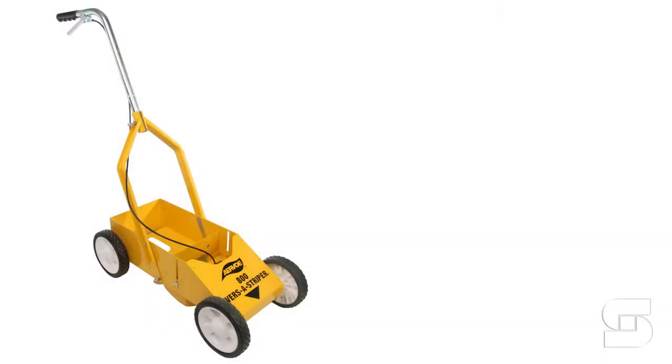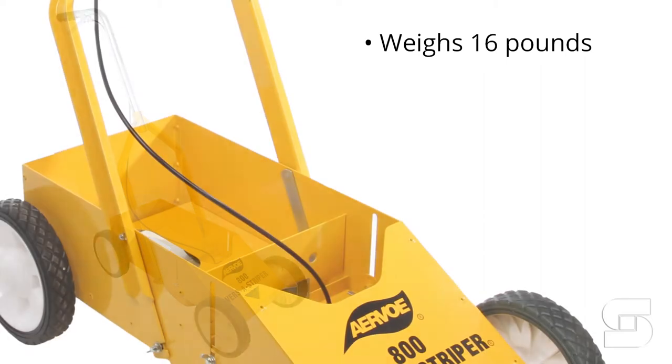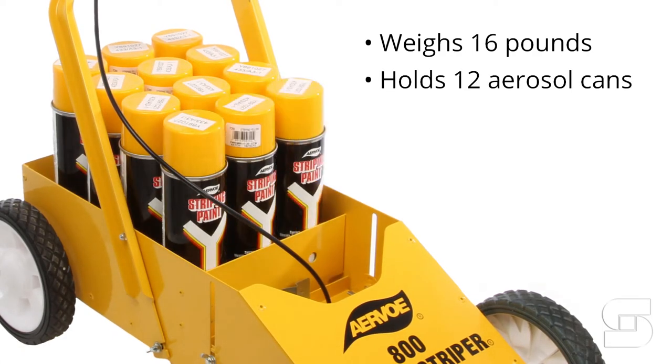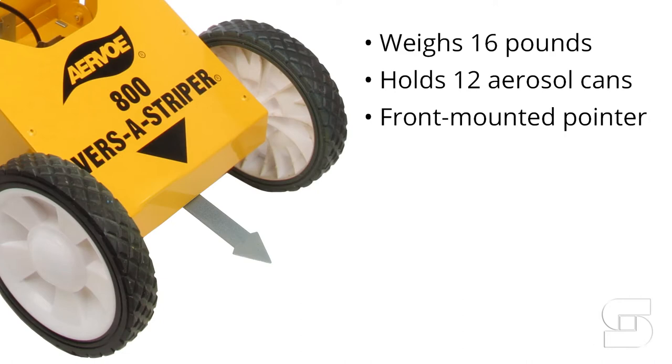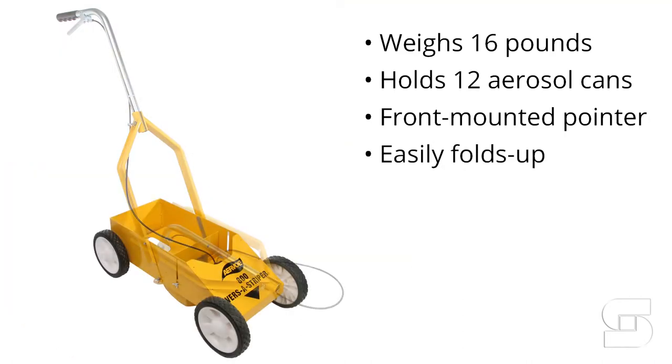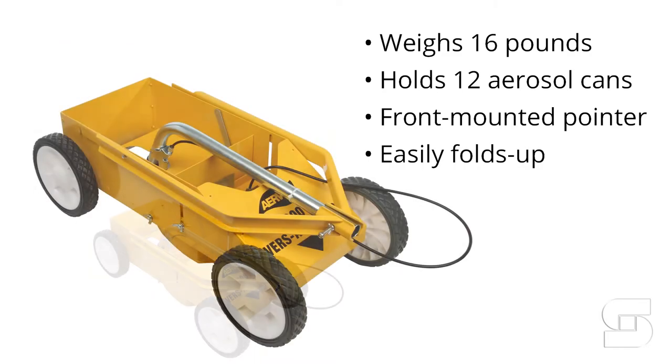The Airvo 800 VersaStriper weighs just 16 pounds, making it easy to transport from job to job. The rear storage box can hold up to 12 20-ounce aerosol cans. It has a front-mounted pointer to help you paint straighter lines, and it easily folds up for compact storage.